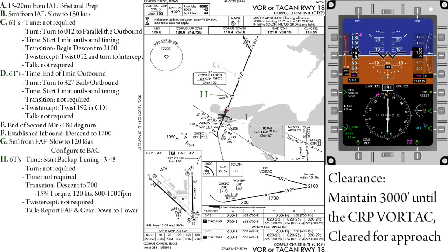Talk — report passing the final approach fix and that your gear is down and locked to the tower.